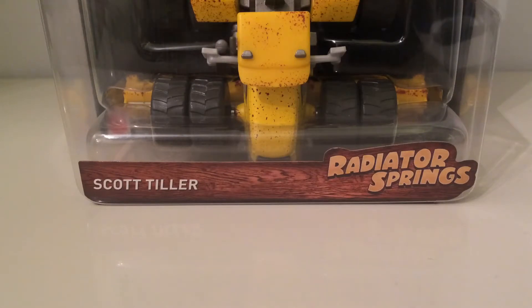Hey guys, Kojo here, welcome back to another Diecast review. Now I know he's a bit out of shot, but it's a bit awkward with Cameron. Here today we have Scott Tyler — he is a big tractor, a bit like Frank sort of thing, a combine harvester kind of character, but it's not, as you can tell, not a part of him — it's attached onto the back of him.